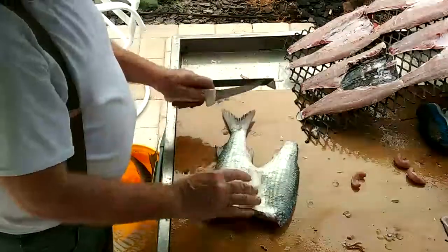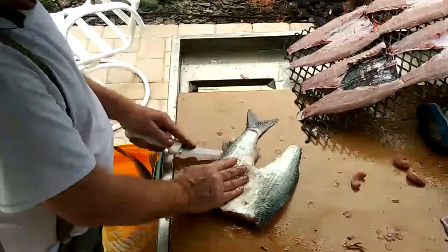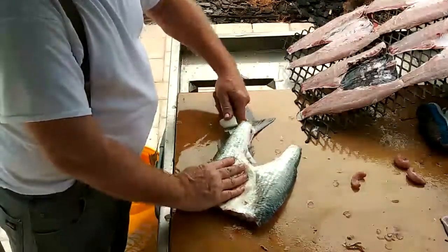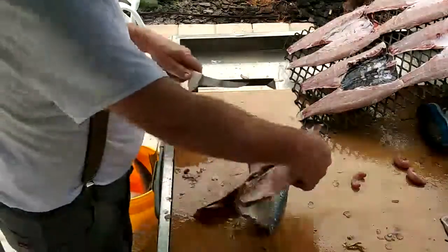Stick them over, do the same thing, just removing the backbone. Out above them fins. Out above the backbone. Like that.